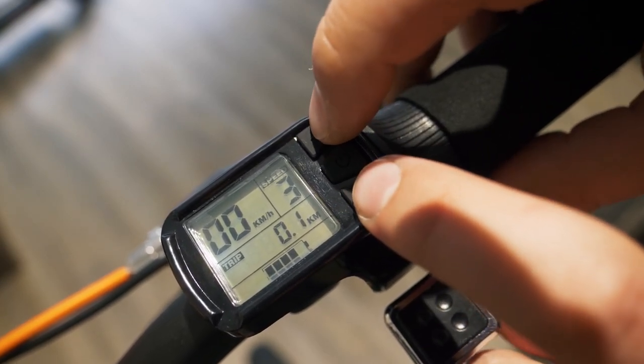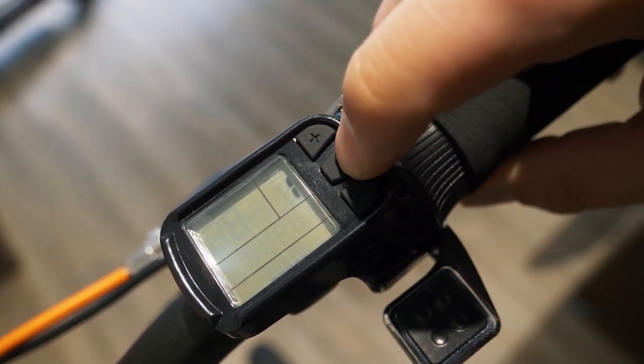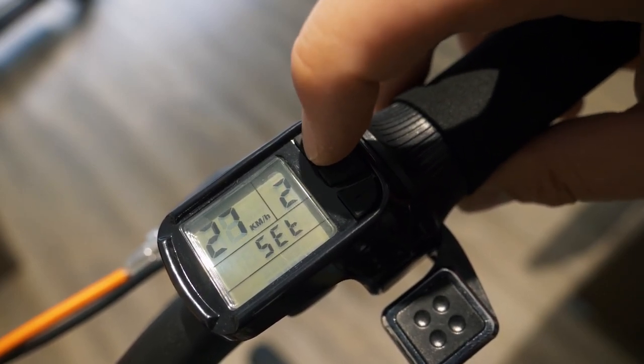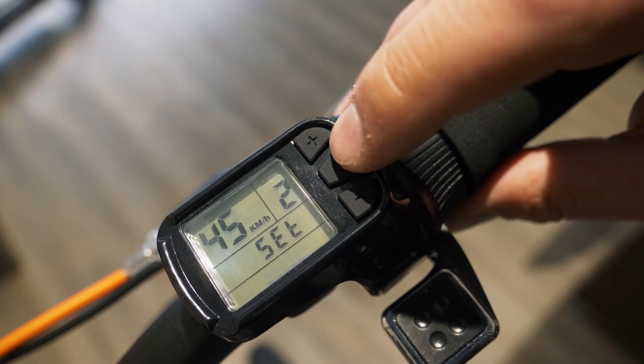Then to check the speed limit, go back to the submenu by pressing plus and minus. Now we see we are at 25 but we can now increase to the speed that we want, up to 45 km per hour.